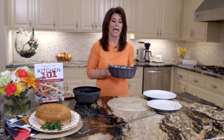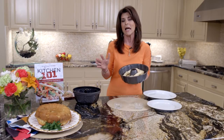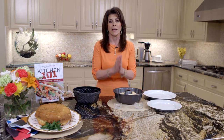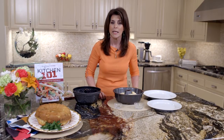You want to bake this at 375 for about 20 minutes. I usually cover it with foil at the end just because it gets too brown. This is one of those recipes that's a guaranteed hit. The recipe is in the link below, and I would recommend — this is serious — keep these ingredients in your house all the time.